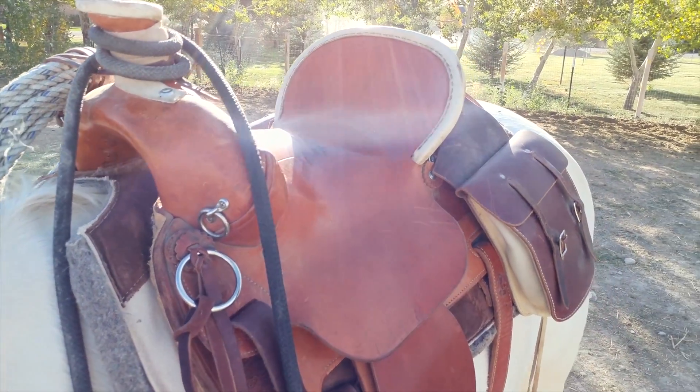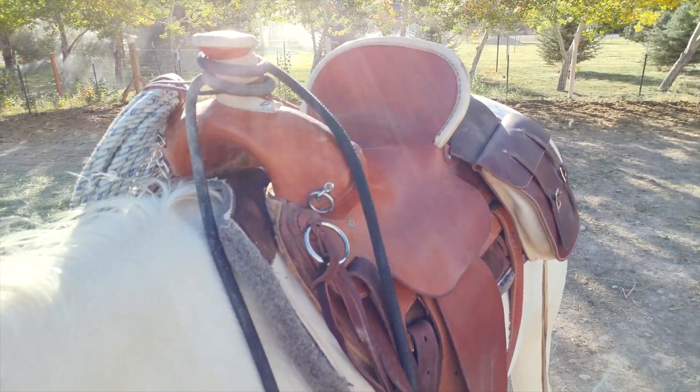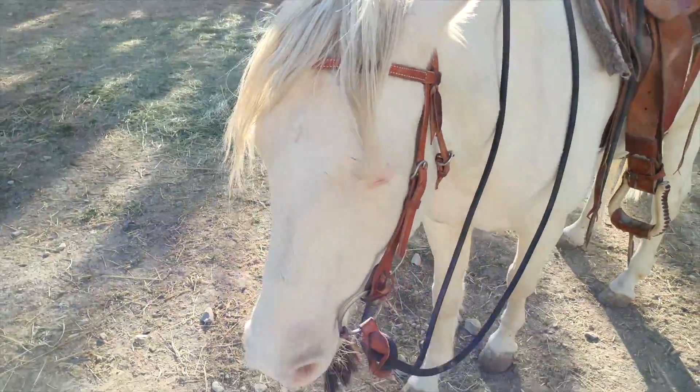I had the horn wrap added after the fact because the horn wrap that came with it was complete garbage. Structurally, and the major leather components associated with the saddle, it's been great. So I'm going to hop on and we'll take him out for a ride, and I'll talk a little bit more about it.